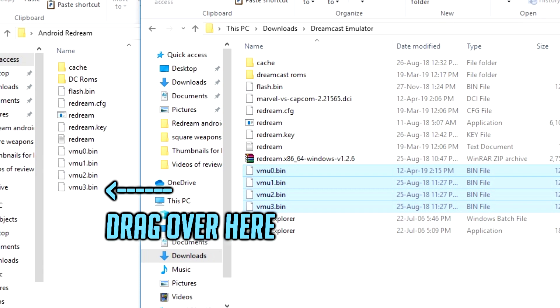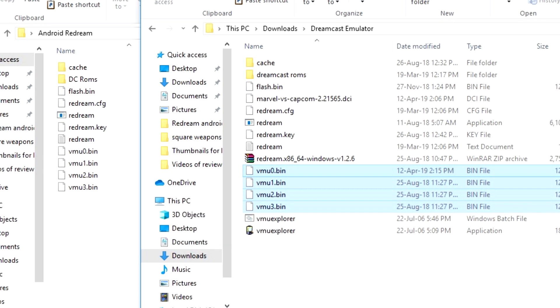At this point you'll be asked if you want to replace these four files — select yes and replace all four. And that's pretty much it. Your saves are now transferred over into the Android version of ReDream.